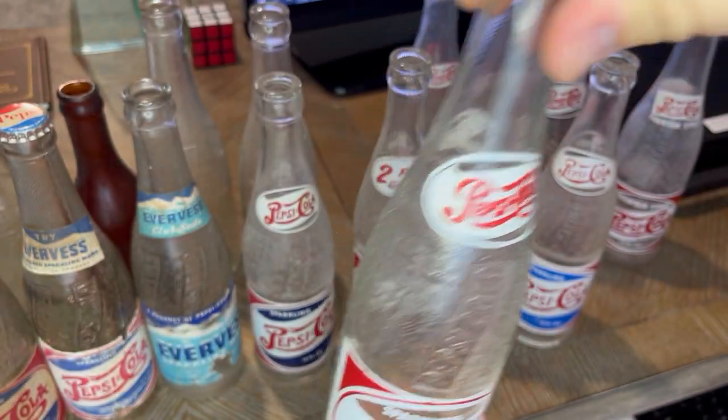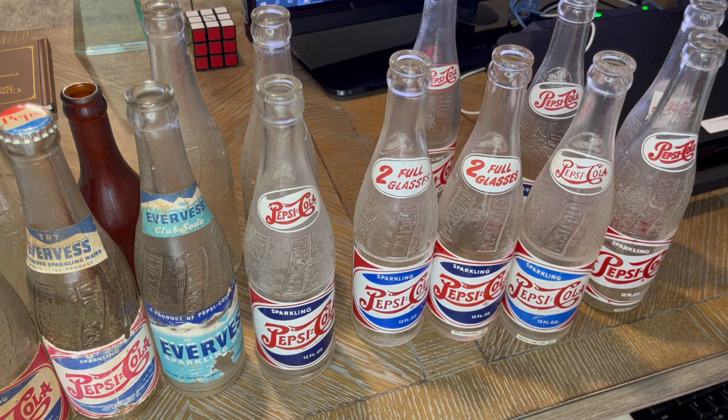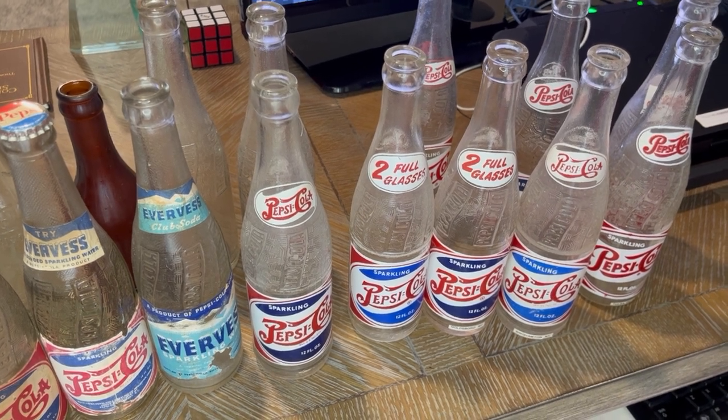If you guys have any more questions about Pepsis, I'll try to help answer them — I've been doing this for a while. I'll try to get the early script bottling videos up soon. It's a fun hobby to enjoy and share with others at bottle shows. Leave a comment below, and don't forget to like, share, and subscribe. Have a great day, thanks!